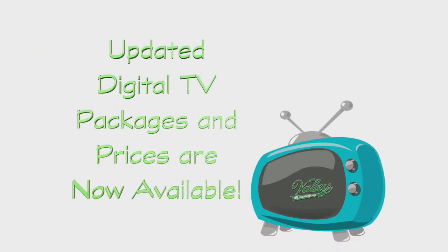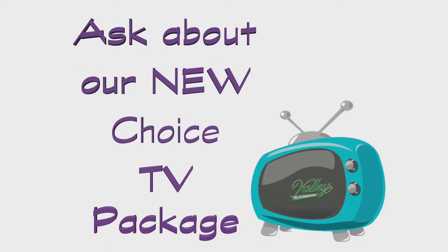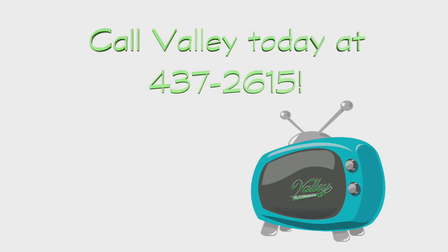Valley is now offering updated digital TV packages and prices. Ask us about the brand new Choice TV package. Call Valley today at 437-2615.